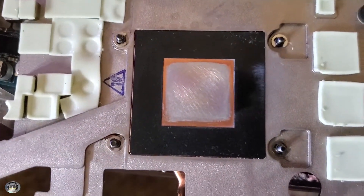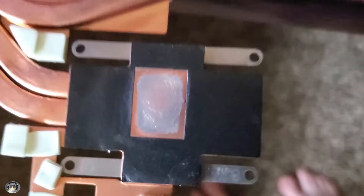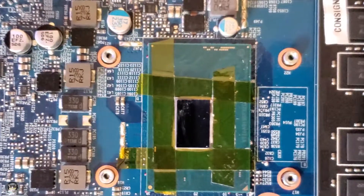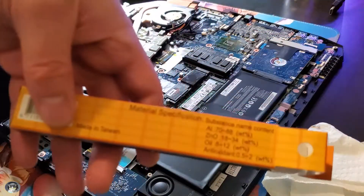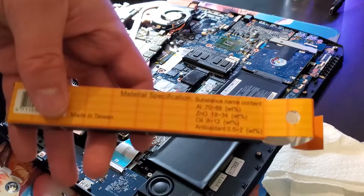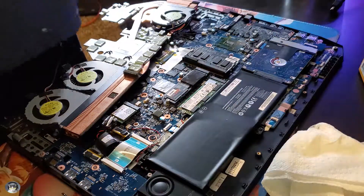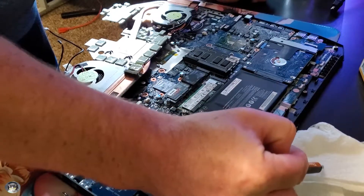Maybe the liquid metal was a bad idea on this one to begin with. As you can see, I kind of sanded it away to make it a little smoother. The dies look fine, so that's good. They cleaned up nice from the liquid metal. And then after I replaced the liquid metal with just regular thermal paste, this PK3 was recommended to me to hopefully be a better quality product in my situation.